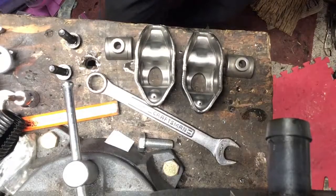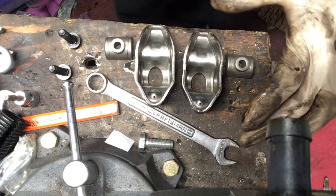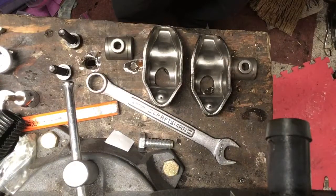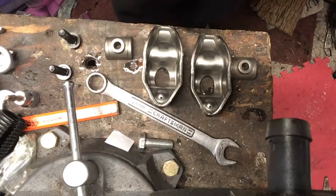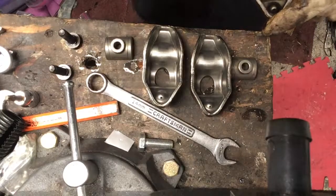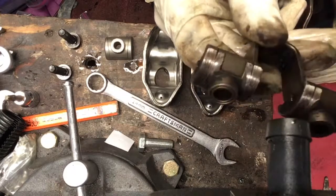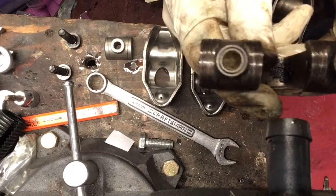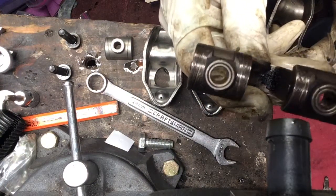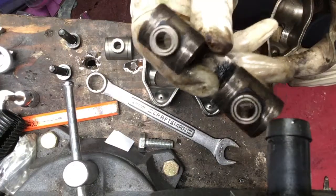Hey everybody, it's Joe from the Jeep shop. So today the brand new rockers came in. Let me show you a little bit about old rockers — and I don't mean dudes who had long hair back in the 80s. You can see the rocker pivot point right here is totally scratched up and fried. The little valleys that the oil travels through are gone.